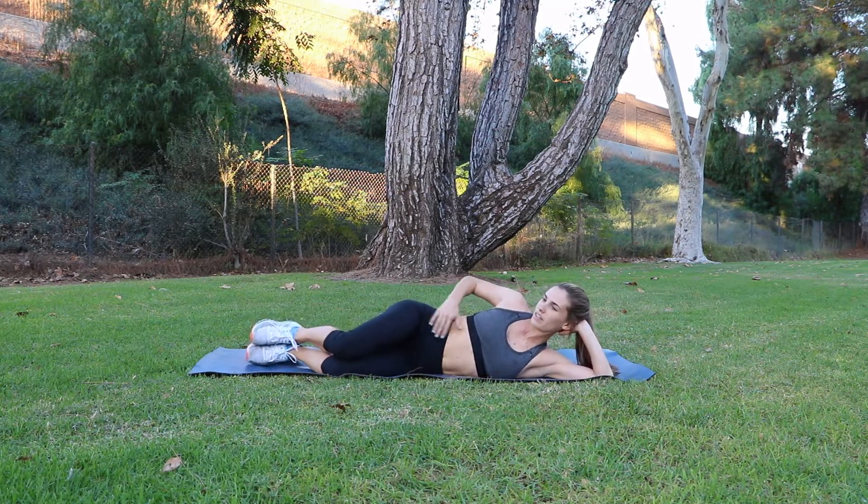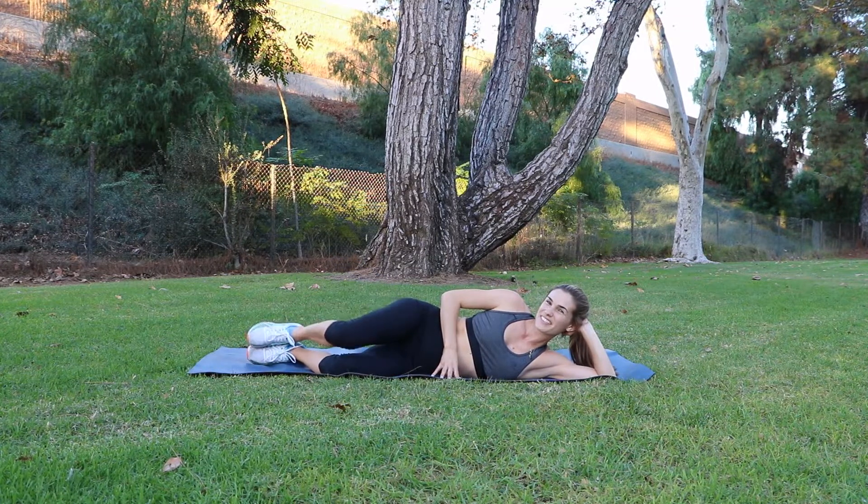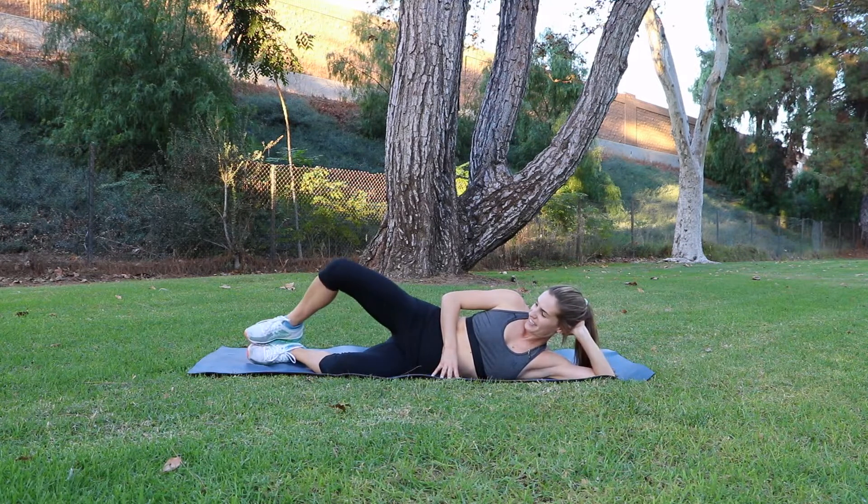Now we're going to flip it over and do clamshells on the other side. Setup is going to be exactly the same. Make sure you keep your pelvis stable and hips stacked. If you want to challenge yourself with this exercise in the future, you can always use a resistance band.